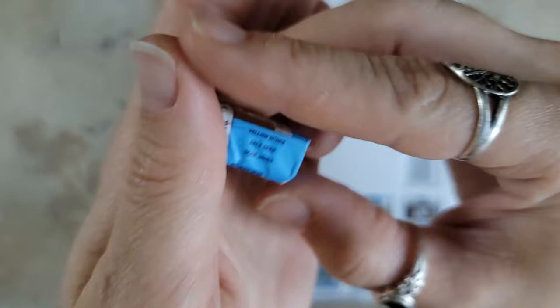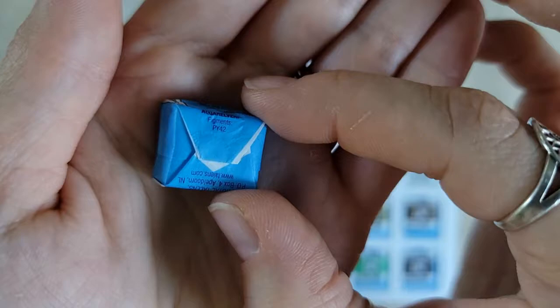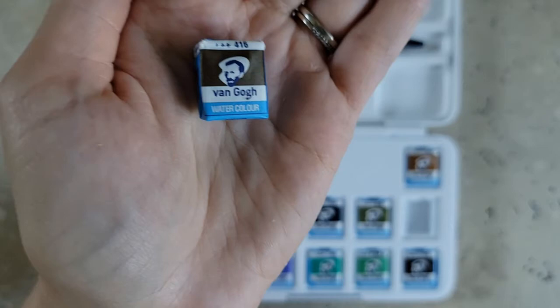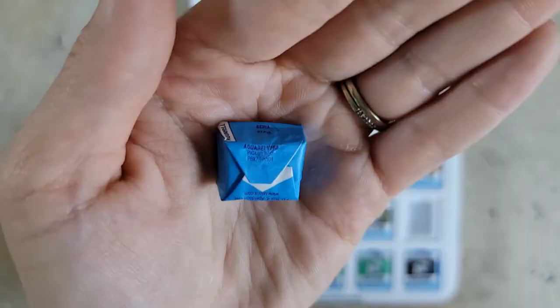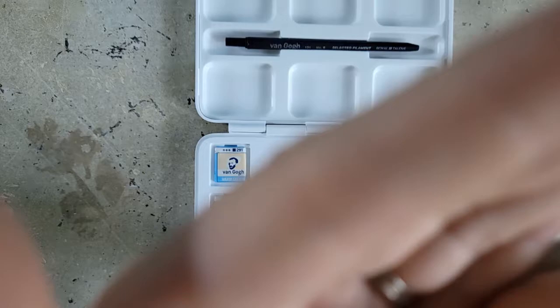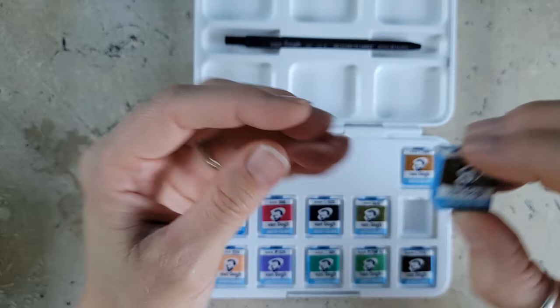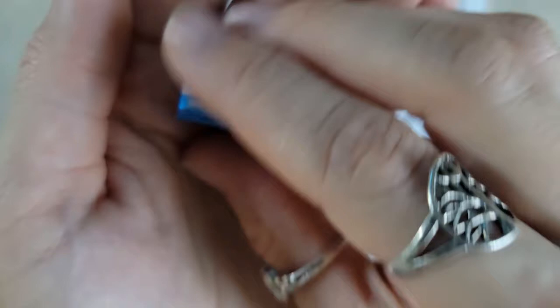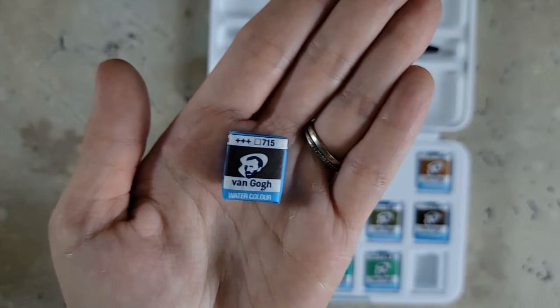This one actually looks like it could be caramel — number 227, Yellow Ochre, one of my favorite colors in any medium. The pigment is PY42. Next is Sepia, number 416 — I believe that says PBK7 and PR101. And then we have number 715, Neutral Tint, with PBR6 and PV19. I could be a little off there because I couldn't read it very well.